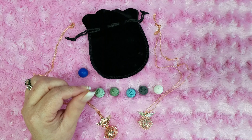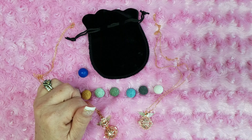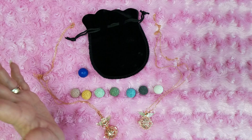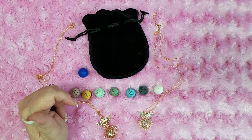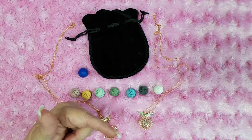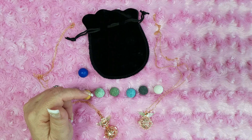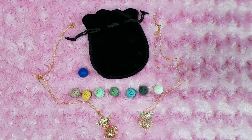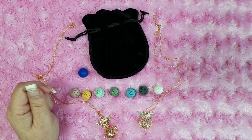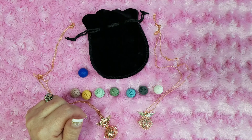I have seen people use synthetic lava stone to do the same kind of thing, but the scent just does not last at all. There are also a lot of other oil diffuser pendants that are hollow and come in a lot of different shapes here as well.